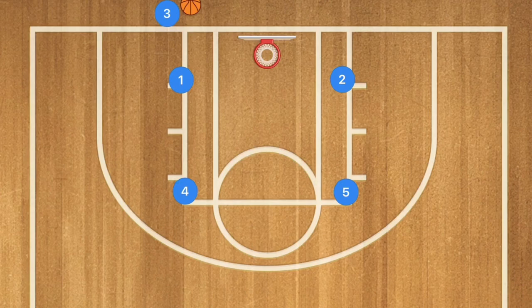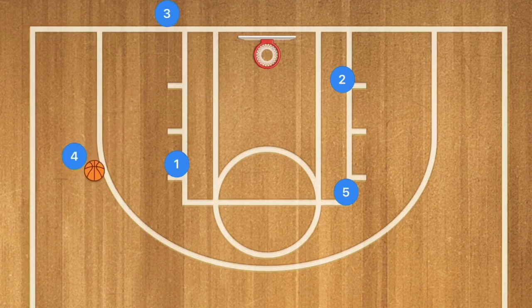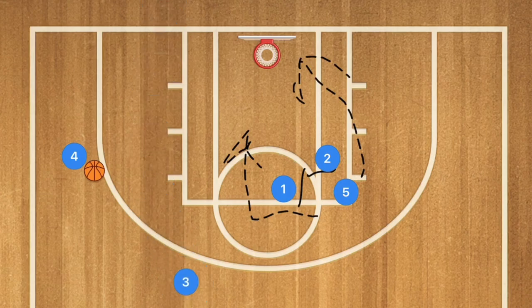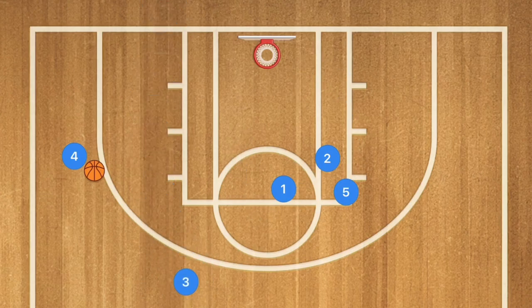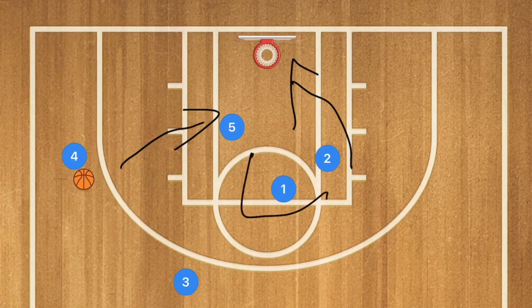In our tenth and final play, player 1 sets a screen for player 4, who pops out to the free-throw line extended and receives the inbounds pass. Then we have screens on both the inside and outside of player 5. Player 3 runs inbounds and pops out to the three-point line to clear space. The goal is to get player 5 either rolling inward for an alley-oop, or receiving a chest or bounce pass as he cuts down — because the key should be open in this play.